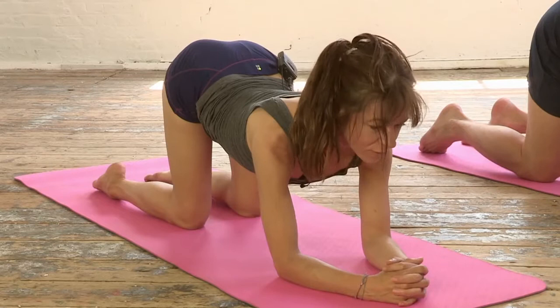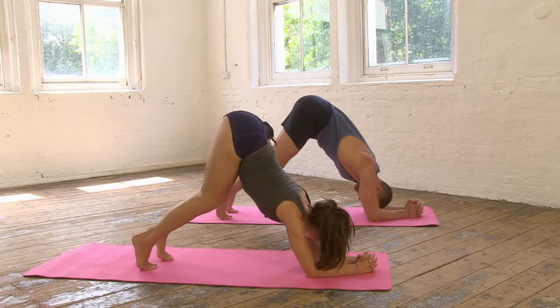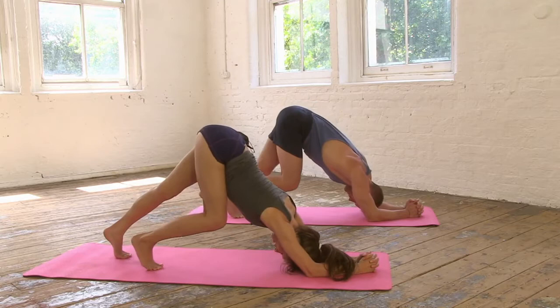This time keep the arc through the spine. Tuck your toes under and we're going to anchor through those forearms as you lift the tailbone up. Don't come too high — just walk the feet in a little bit, keep bending your knees. Draw the head through the arms and take a downward dog on the elbows. Keep a little bend in the knees. Now let's re-step the feet back.